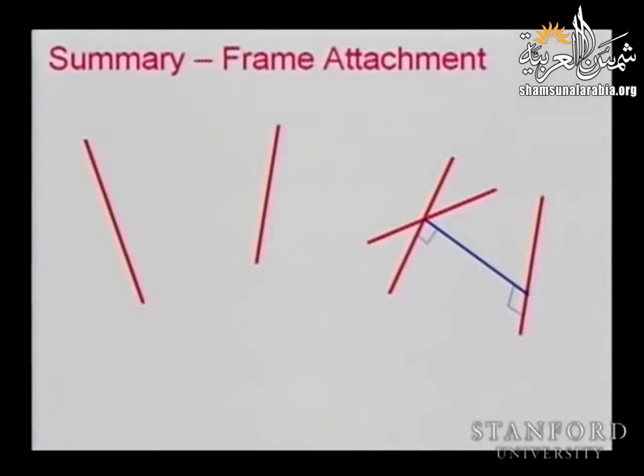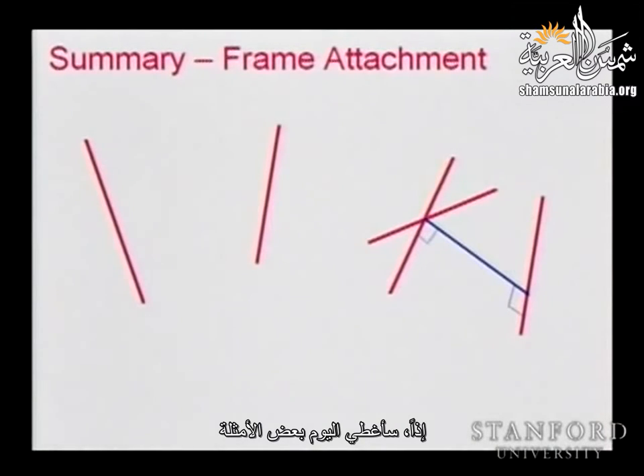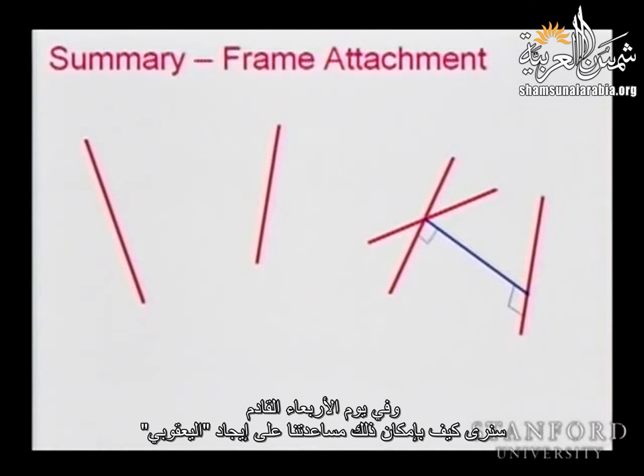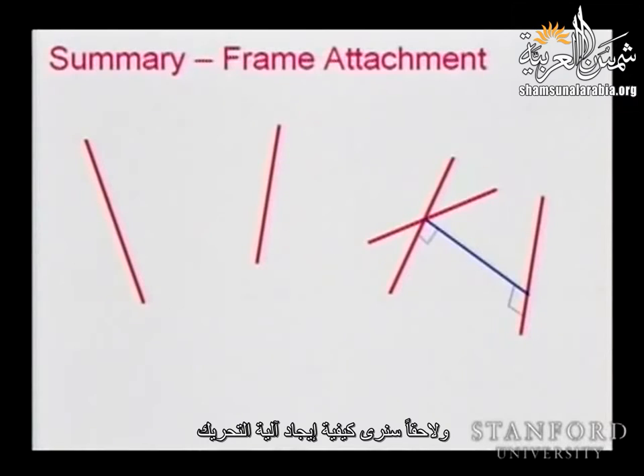Let's get back to this. Today I'm going to cover a few examples. I know this might be a boring topic, but we really need to understand how we can do frame assignment. Because this is the only way you can generate the forward kinematics. Once we have the DH parameters, we will have the forward kinematics — which means we know the position and orientation. On Wednesday we will see how this can help us find the Jacobian, and later we will see how to find the dynamics. These are very important parameters.